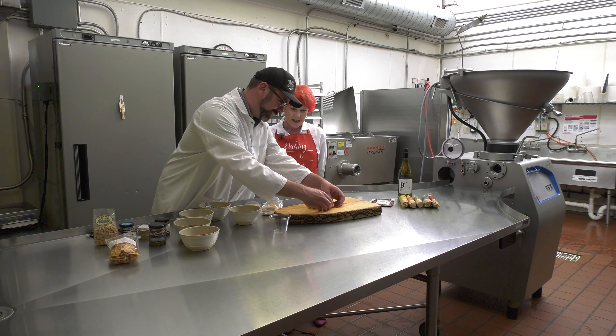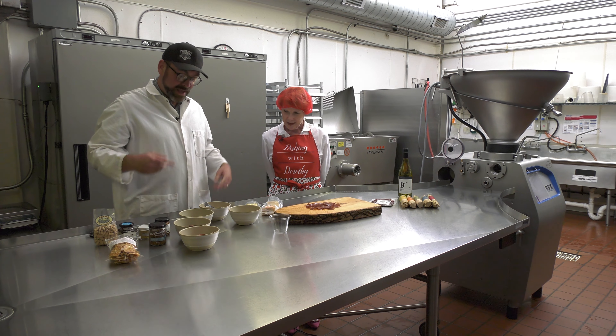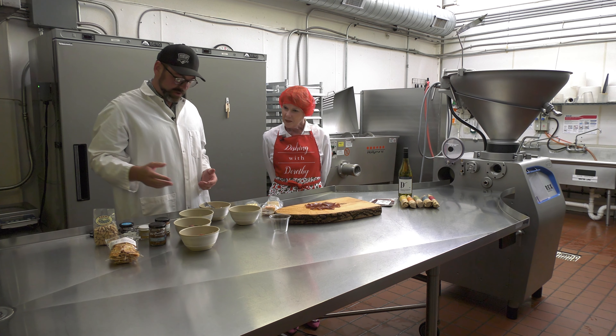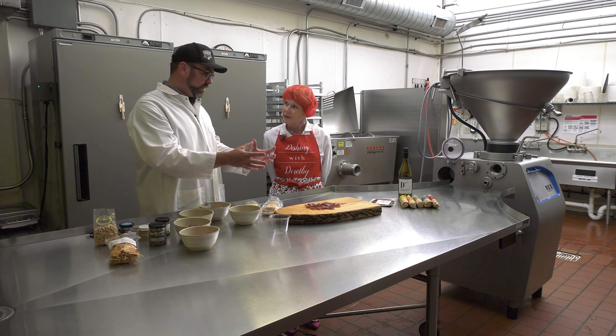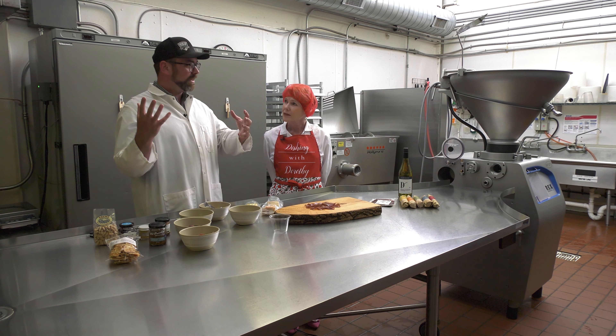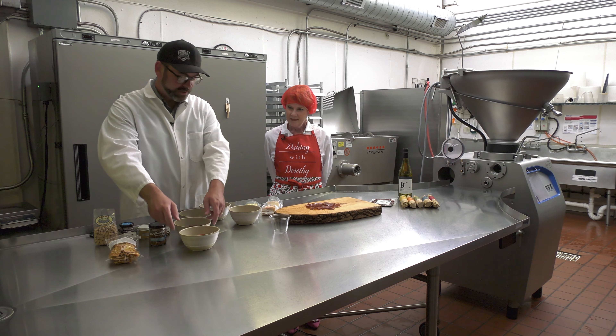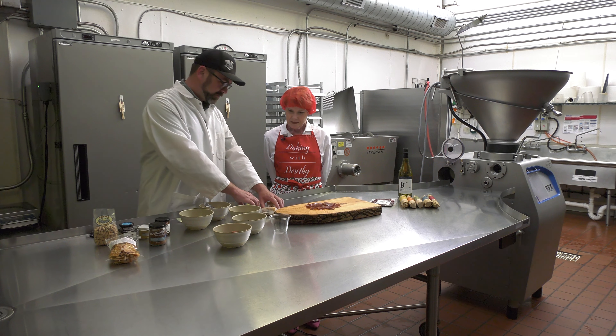If we want to have that propped up a little bit, what we can do is use some of our other accoutrements to prop it up. So we've got the meat front and center. Humans like things in odd numbers, so we're going to use three meats and three cheeses.